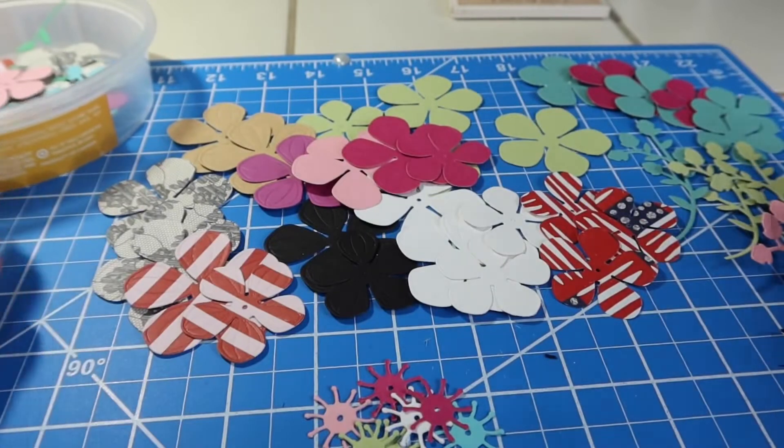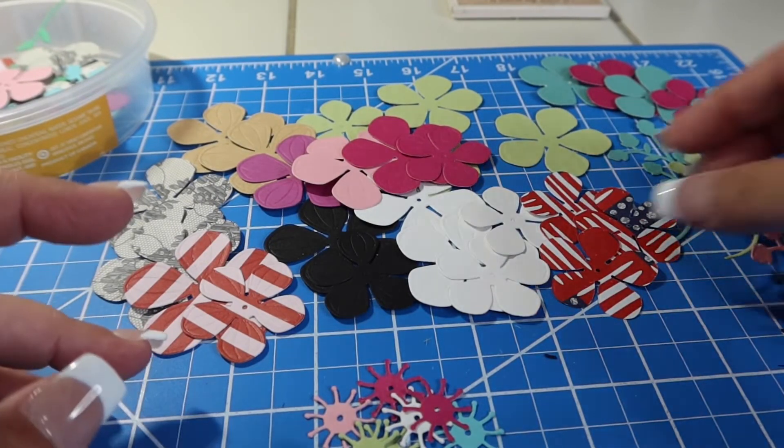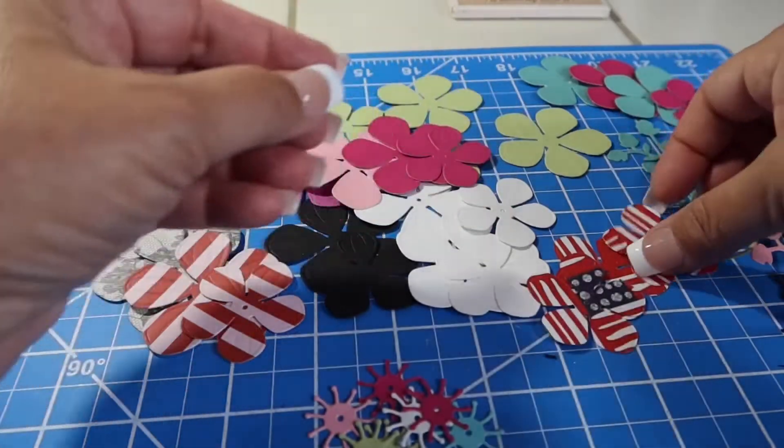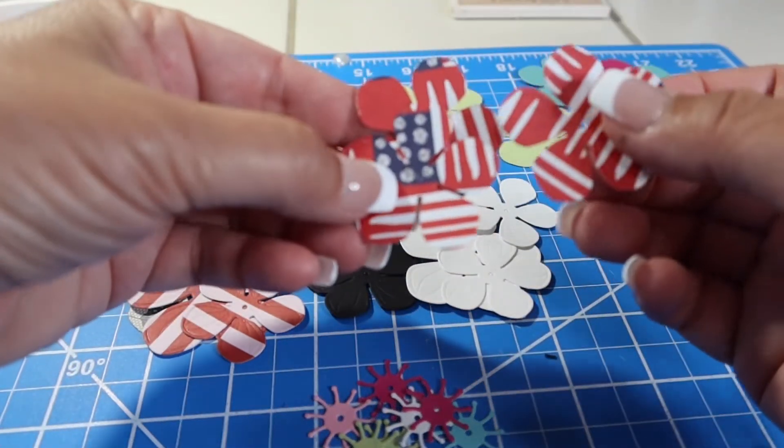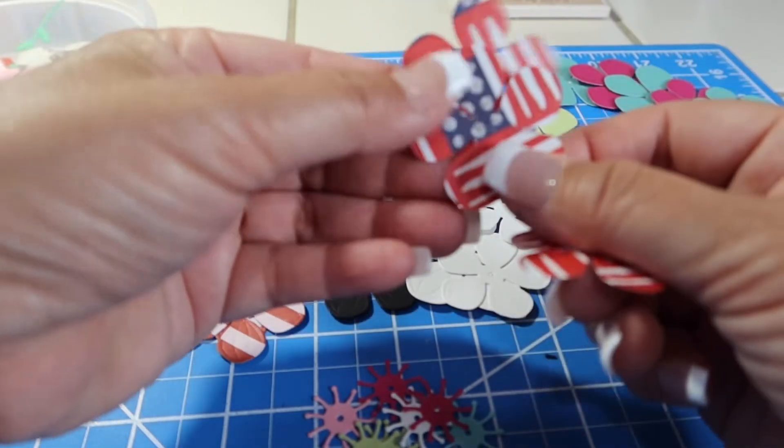This is what I die cut — I just went into my scrap bucket, and I think these are fun. I had some paper left over from a journal that I had made the other day, so just some little red, white, and blue.